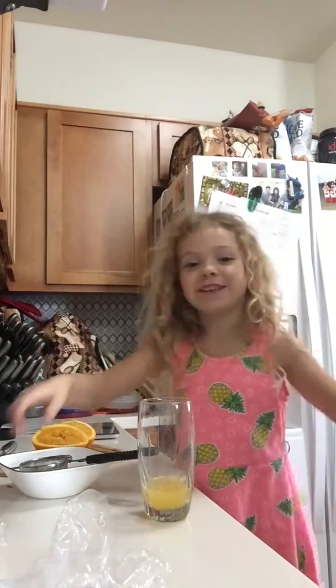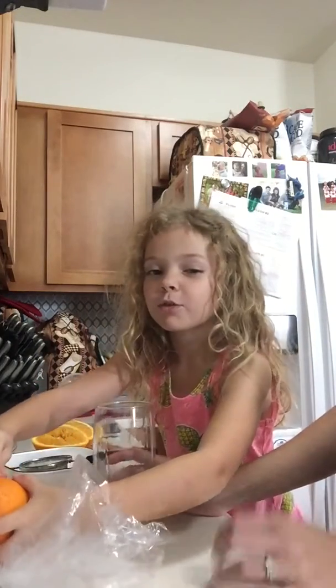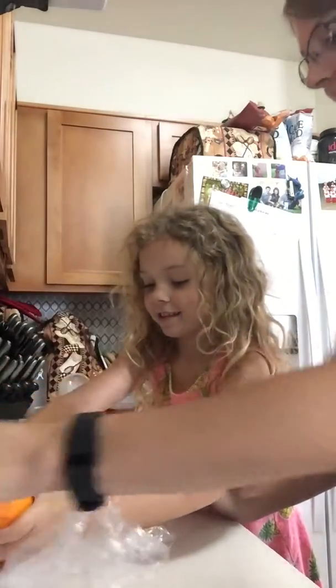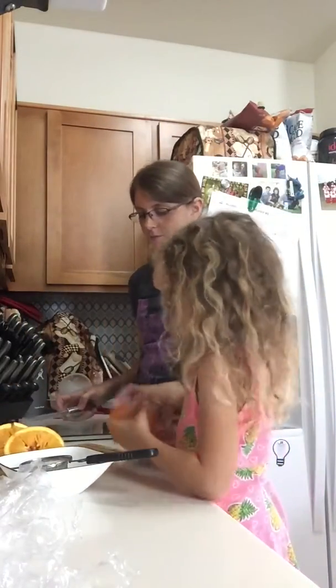Should we do another orange? Yeah, let's do another orange. I bought two, so it's pretty good. Here's the other one — fresh and good. Now let's cut this one.